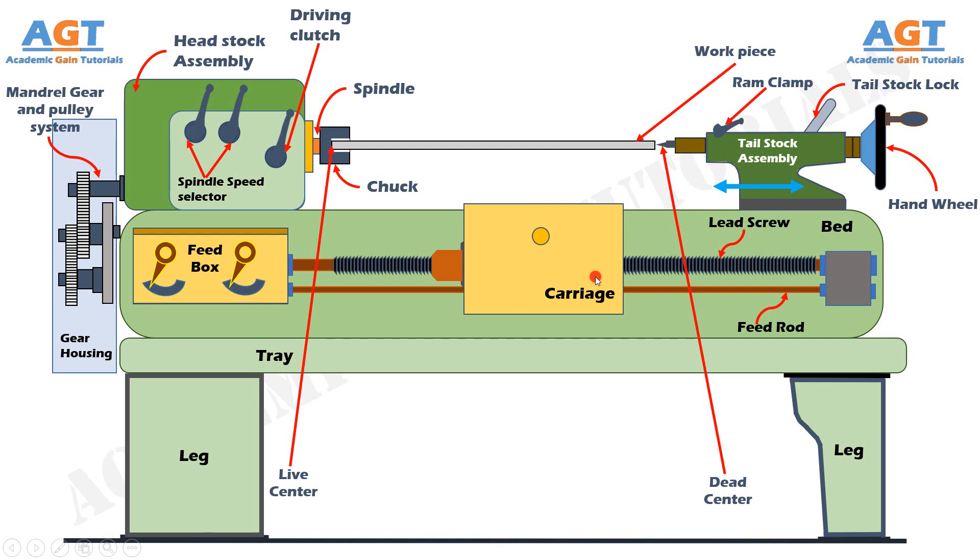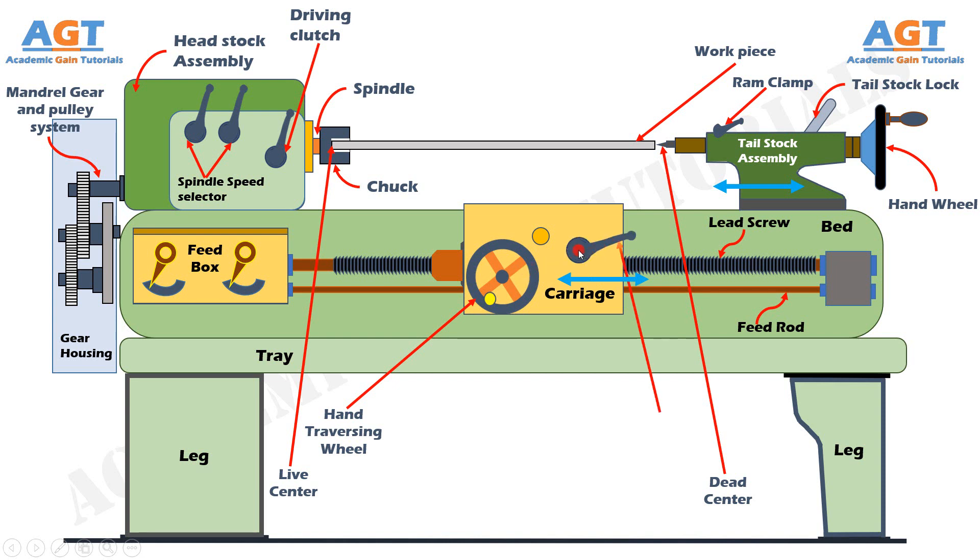On the carriage there is a hand traversing wheel; using this wheel we can move the carriage left or right along the feed rod and lead screw. There is a half nut or screw-cutting engage lever on the carriage. This half nut is used to connect motion to the carriage automatically. If the half nut lever is engaged, it engages the carriage with the lead screw, resulting in automatic movement of the carriage right and left guided by the threaded lead screw. Thus the split half nut is used for automatic feed instead of manual feed, which helps to cut threads with accuracy.